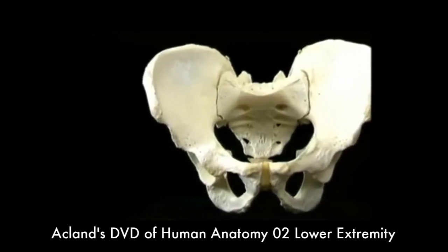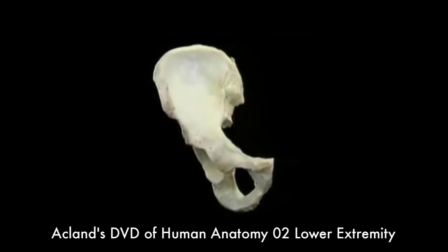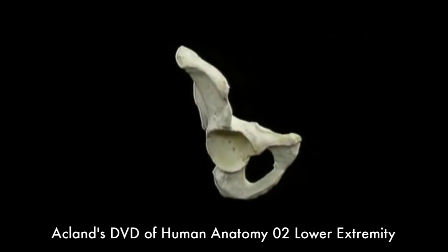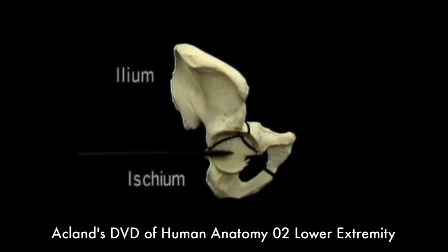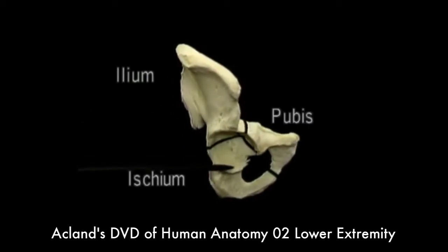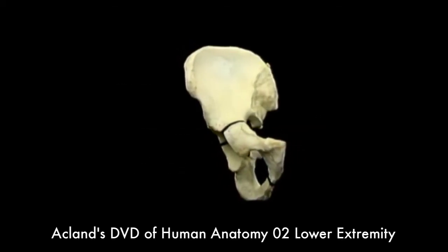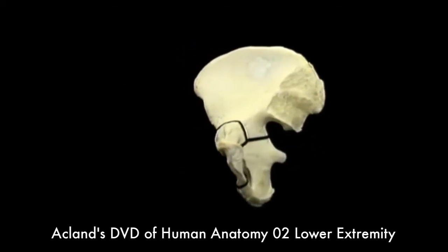We look at the right hip bone by itself. The hip bone is formed by the fusion of three bones: the ilium, the ischium, and the pubis. The names of these bones give rise to the names of the various features of the hip bone. Let's look at these features.